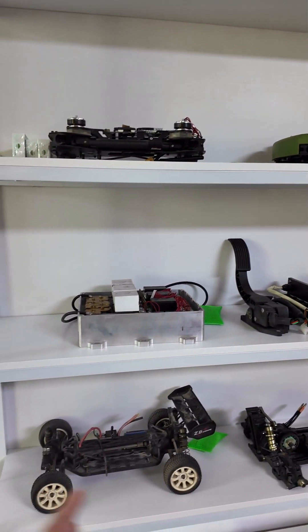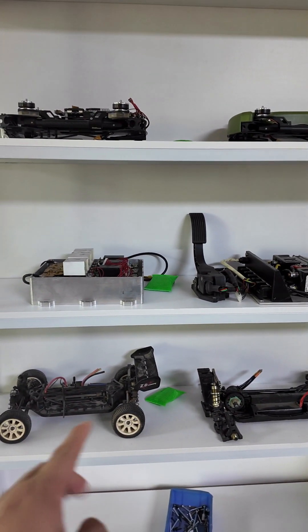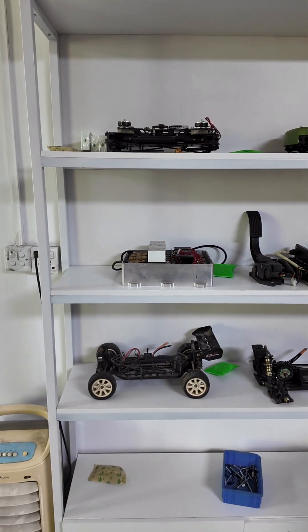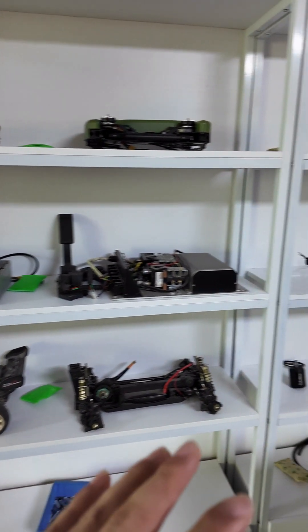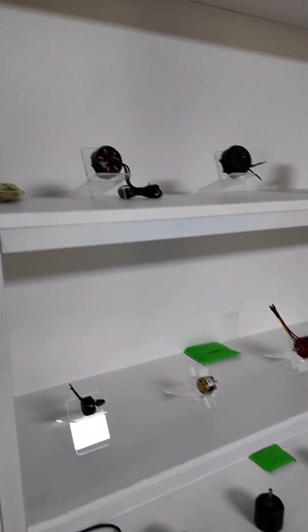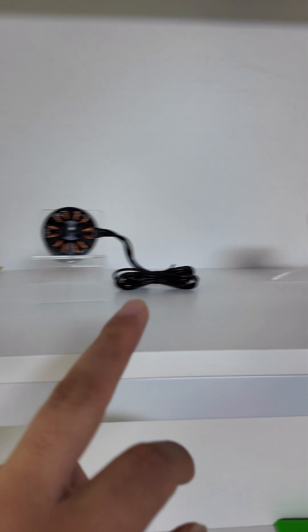Free Arts Hobby started by making RC cars — those were our early-stage products. But now we are mainly focusing on making brushless motors, including small drone motors.